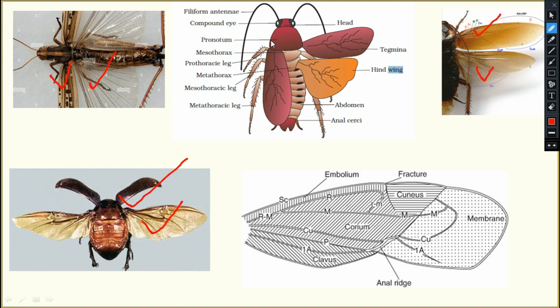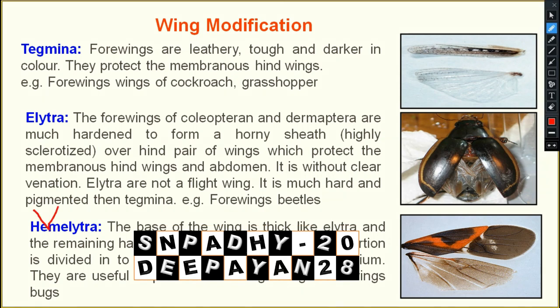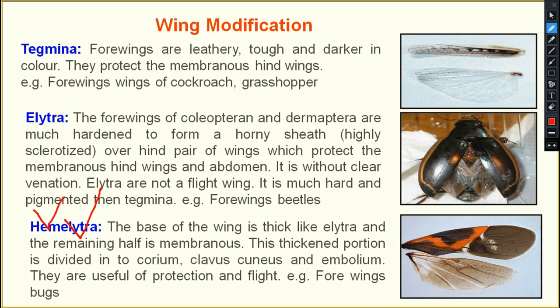Next is hemi-elytra. 'Hemi' means half, so half of the forewing is elytra and half is membranous. You can see the forewing and hind wing: half of the forewing is elytra towards the body axis, and the outward half is membranous. This is known as hemi-elytra.